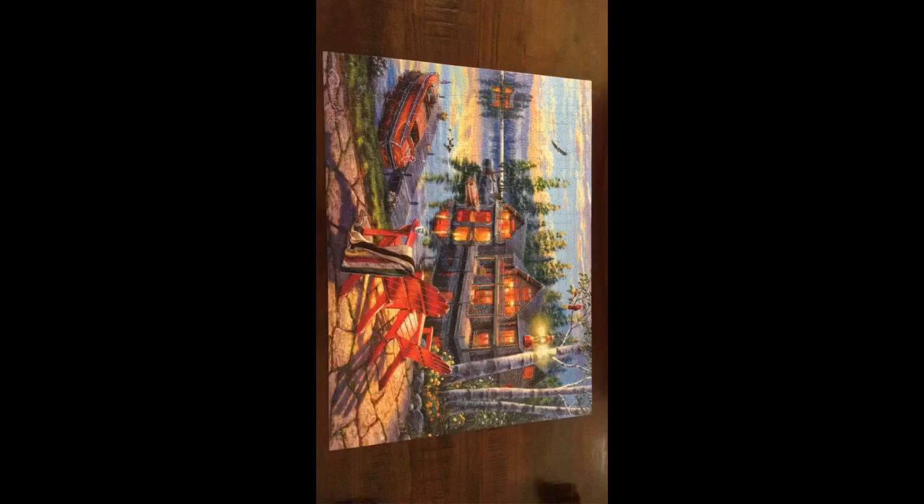Surprisingly, a lot more puzzle dust this time. Normally, Buffalo puzzles are the best at limiting this issue.